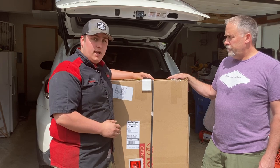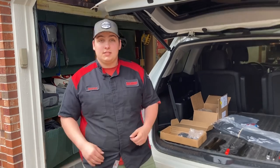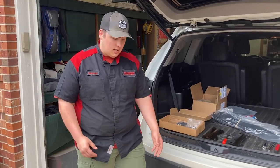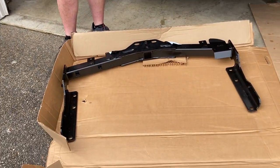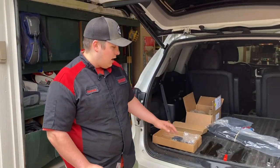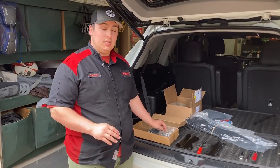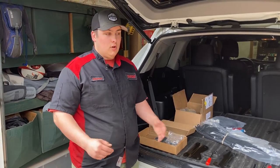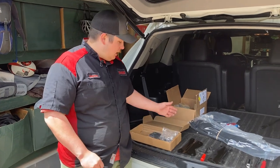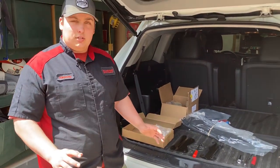We'll go ahead and unbox this and set everything out. Alright, so back here again we have everything unboxed. As you can see, we have the main trailer hitch receiver that'll get mounted underneath the car. Over here we have the rest of the parts. Today we're only going to be doing the trailer hitch — it does come with a whole wiring harness for trailer brakes and lights, but we're focusing on the hitch today.